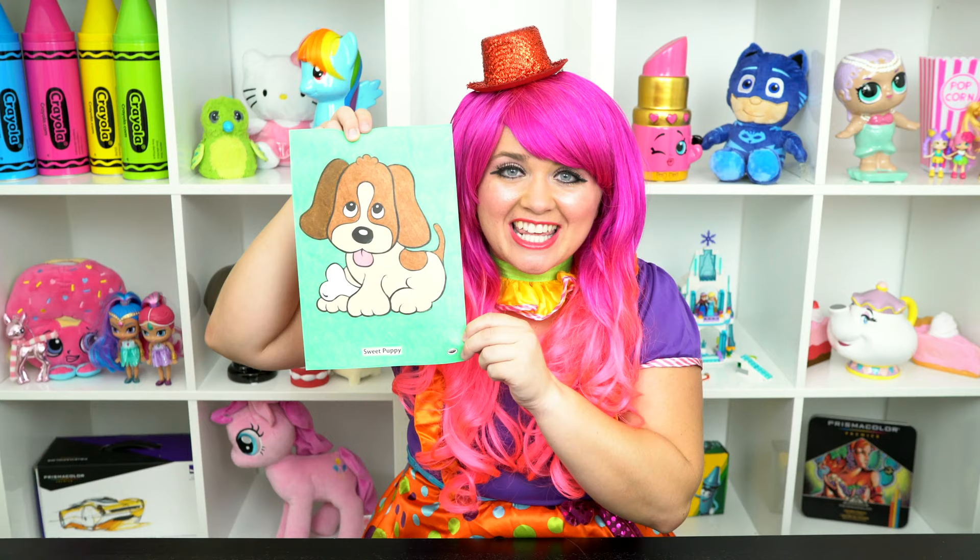All right, guys, thanks for watching. I'm Kimmy the Clown. Hope you had fun coloring along with me today. This little puppy is just so sweet. Have a fun day and I'll see you tomorrow.